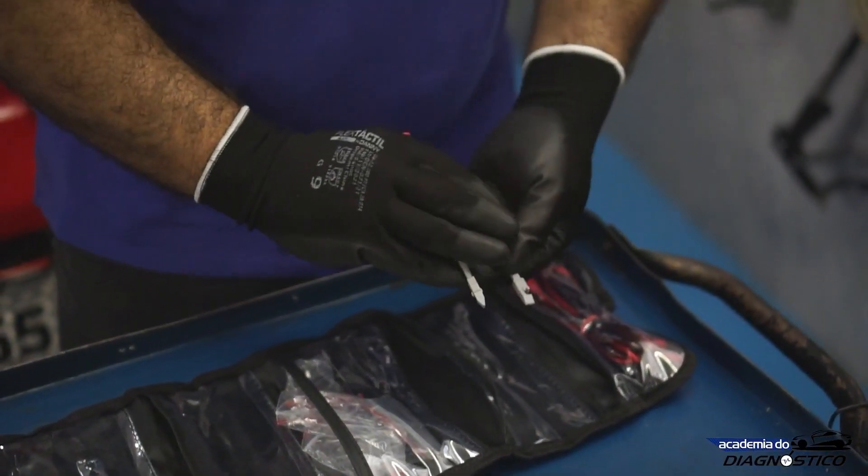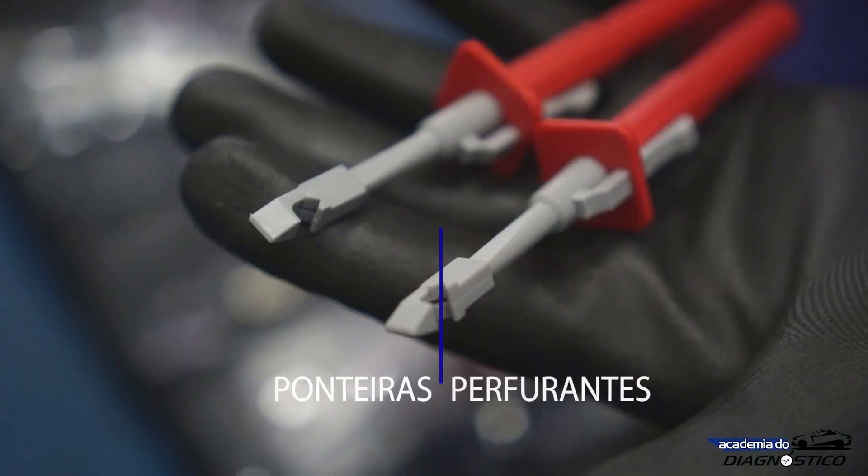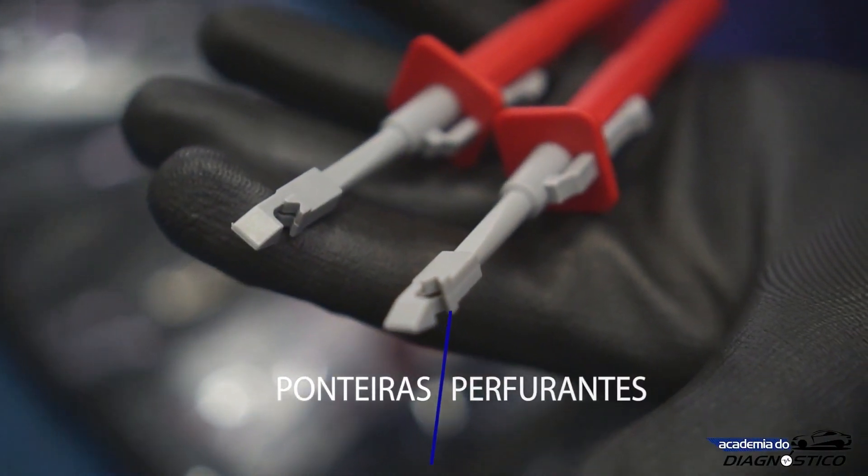The kit also comes with two insulation piercing probes, which are very useful for electrical tests.